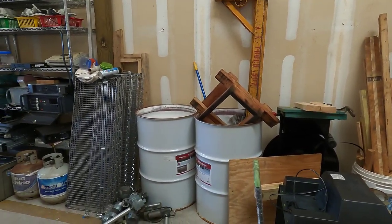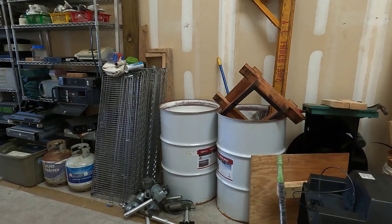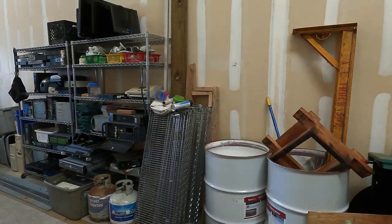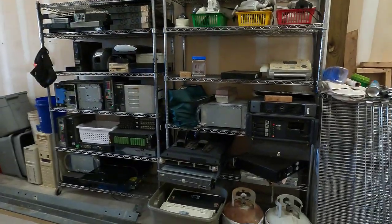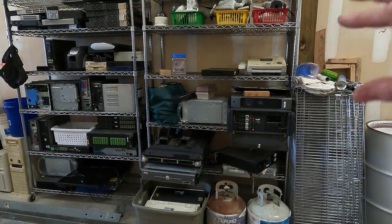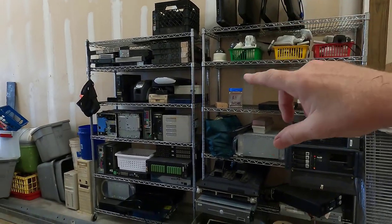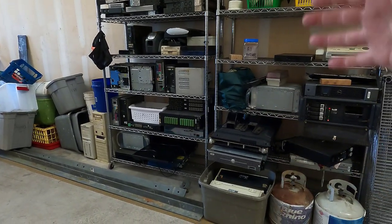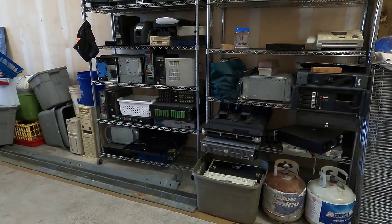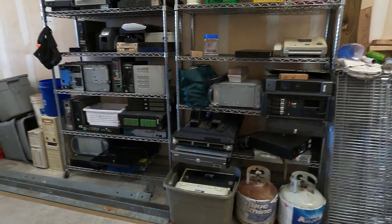I need to get some uprights for the wire shelving that I found. I've got plenty of it now. I just need to get some uprights, and you can see I'm making good use of the wire rackage that I have for things like servers, unusual electronics, monitors, power supplies, small form factor PCs — the stuff that's not a classic kind of PC that is going to go through quick breakdown gets over here until I get to it.